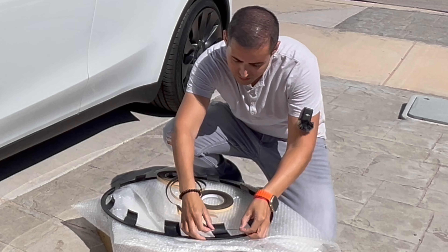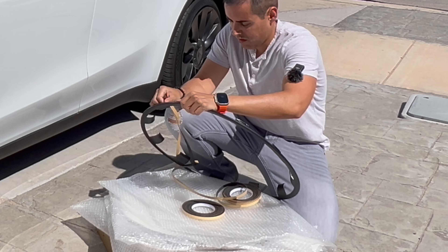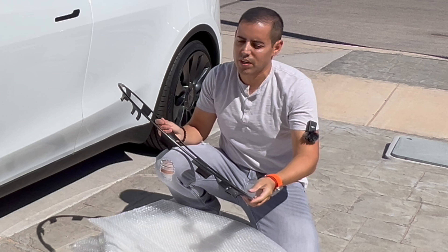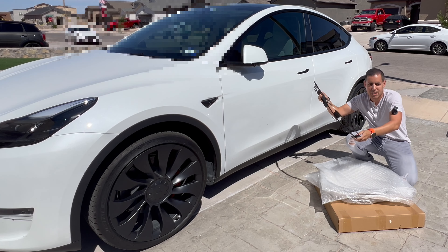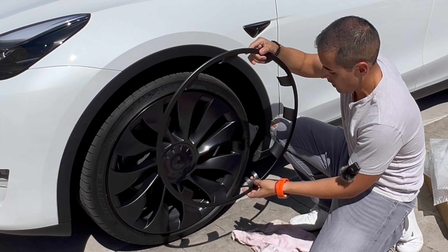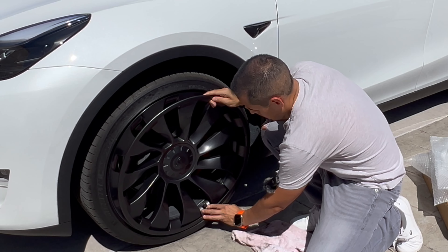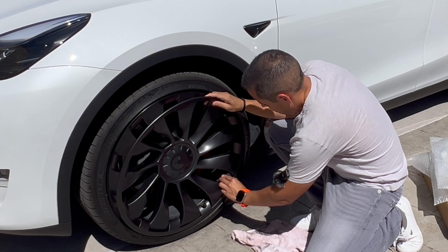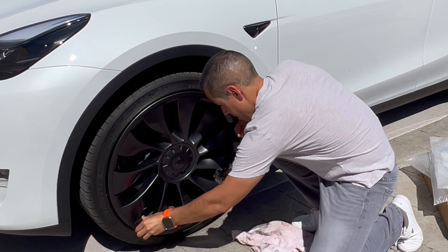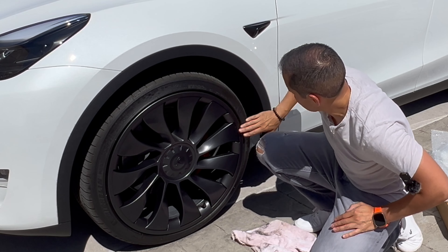The application for this is very simple. There we go — we finished our first one and it's ready to get installed on the car. You're going to guide yourself by lining it up and then simply push it in, and you'll hear that clicking sound. There we go — they look pretty nice.